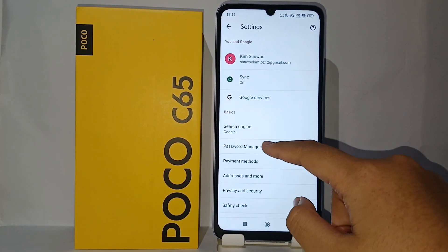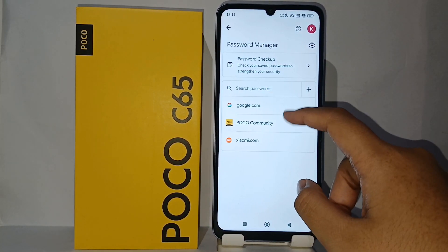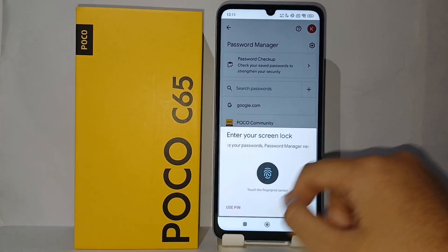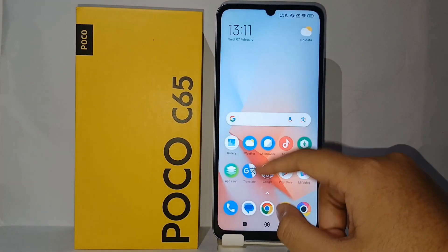After that, go to Password Manager and there will be the saved passwords from your Google account. You can check them one by one by entering your screen lock first.